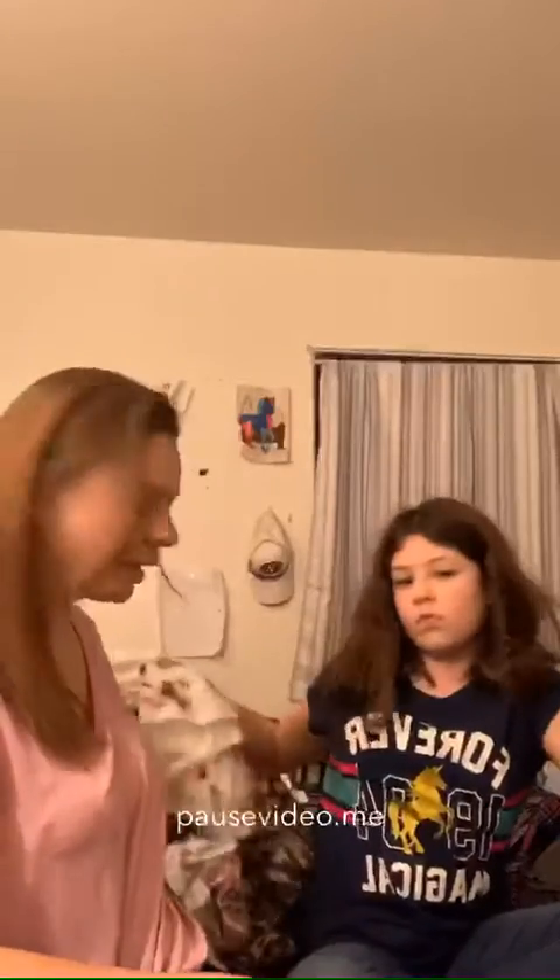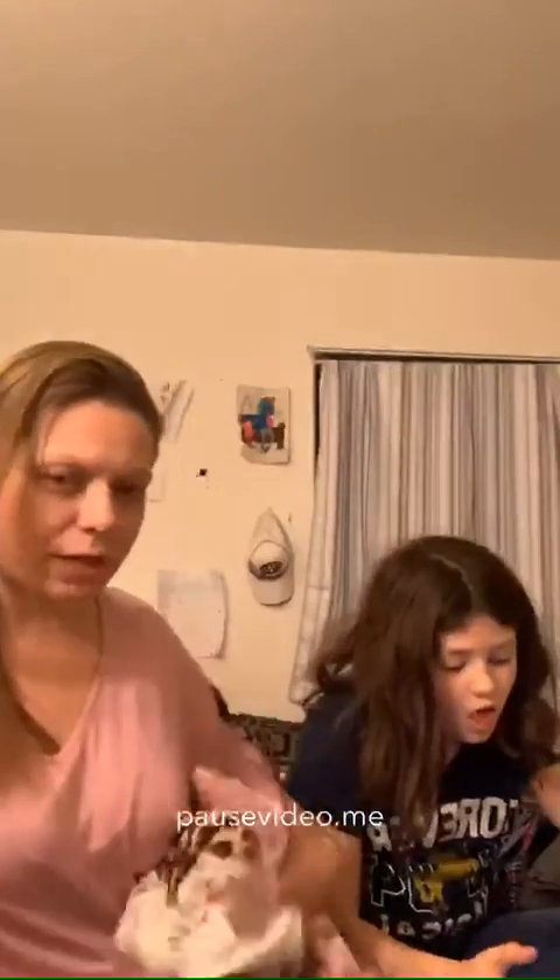I do want to show you guys real quick the few things that I got. I'm not going to try them on besides this top because it's already on, and you guys can see it. So I will stand up to let you guys see it.